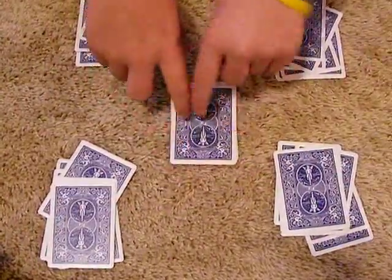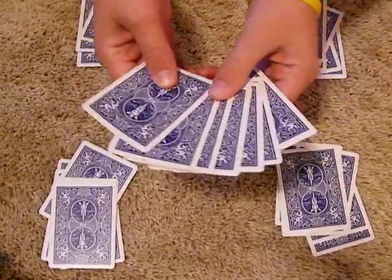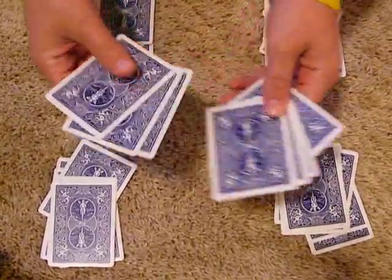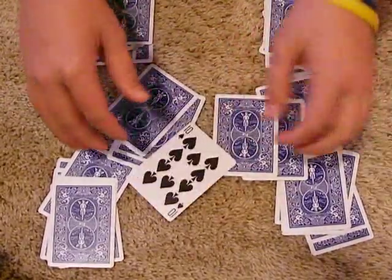Not only will your card be in the middle pile, it will be in the middle of the middle pile. Three cards over here, three cards over here, and your card — the Ten of Spades.